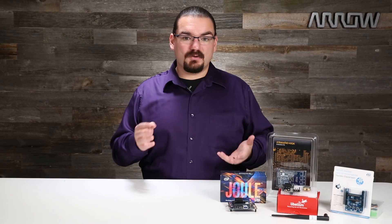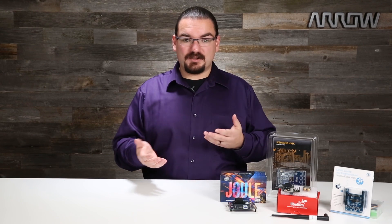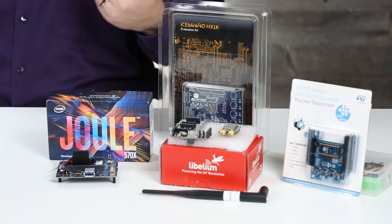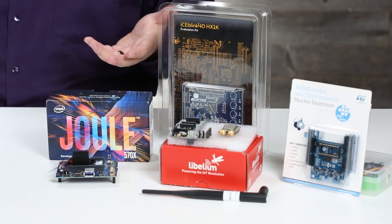Hello everybody, my name is Nicholas Powers with Arrow Electronics, and the holiday season is coming. So what does that mean? It's time to find a gift for that engineer in your life — something they can play with, something they can break, something they can create the next great robot with, and something they can learn with. Here I have four different items off of our top ten list that I think are really some ideal ones to get for that nerdy person in your life.